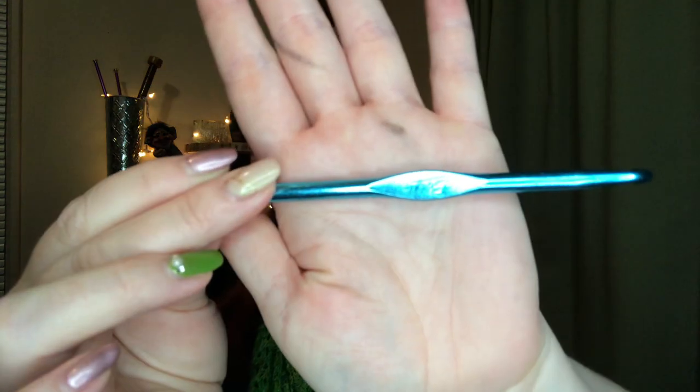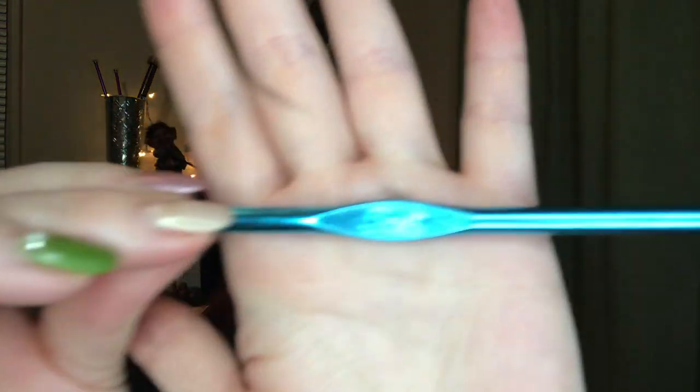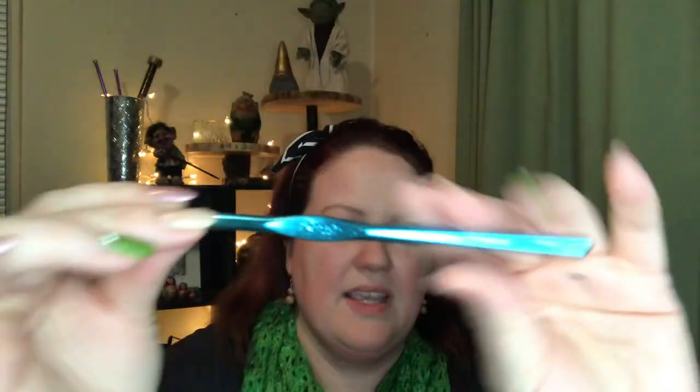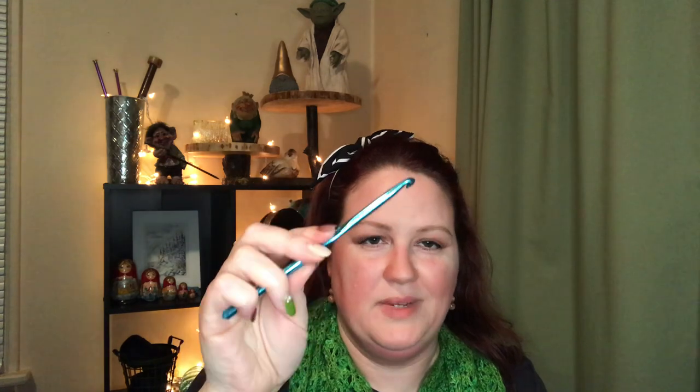When I started out crocheting, my grandma taught me with a standard Boye hook. I have used this since I was five years old. Boye hooks are my favorite shape hook — a nice tip, always slick, they never have little gouges on them. But now that I crochet a lot more, the small diameter just doesn't work for me anymore. It's hard on my hands and my shoulders after a little while.